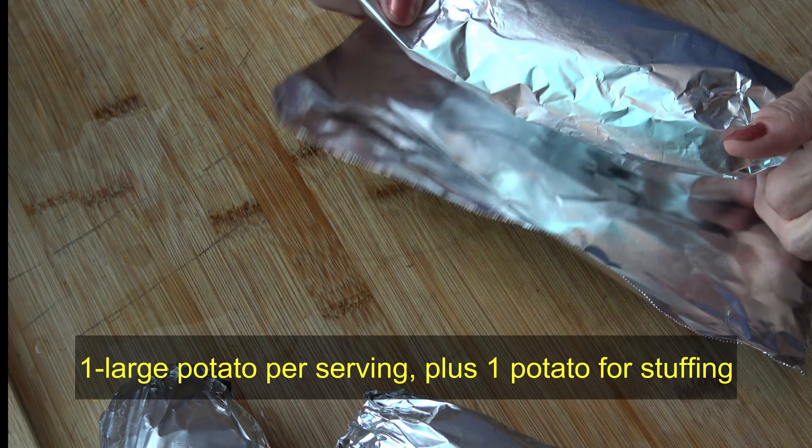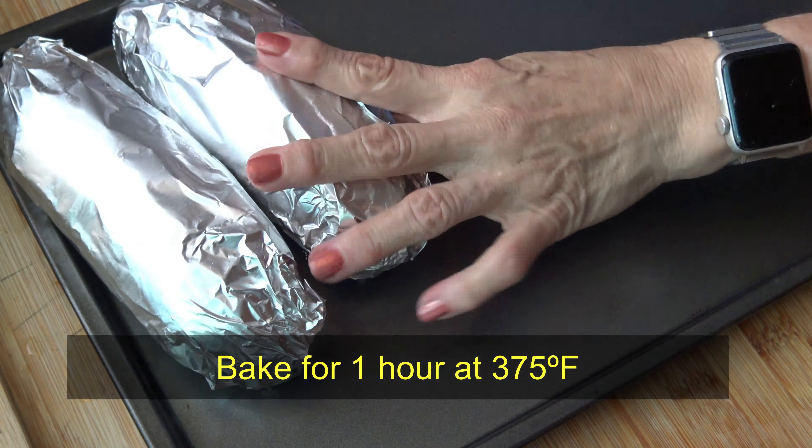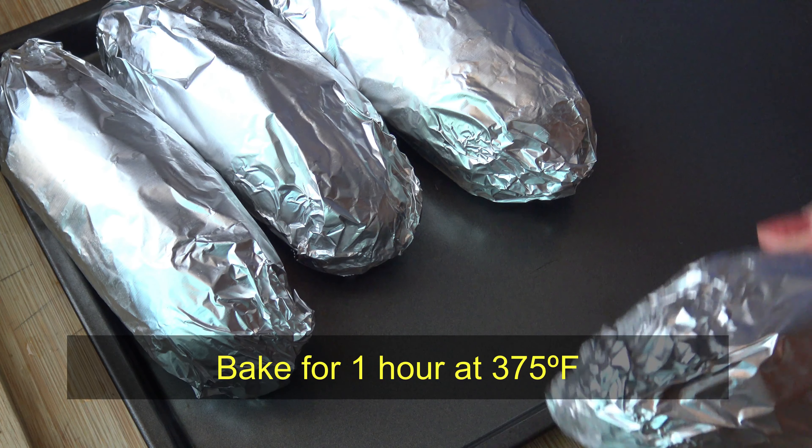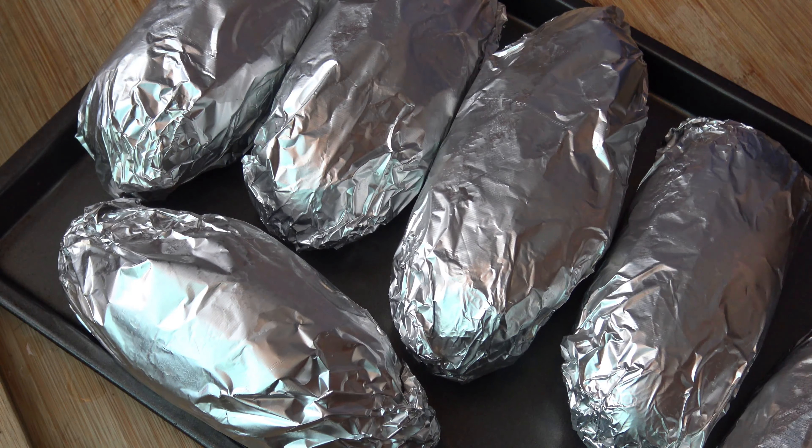I'm preparing one potato per serving plus one additional potato for the stuffing. Baking the potatoes for one hour at 375 degrees Fahrenheit.